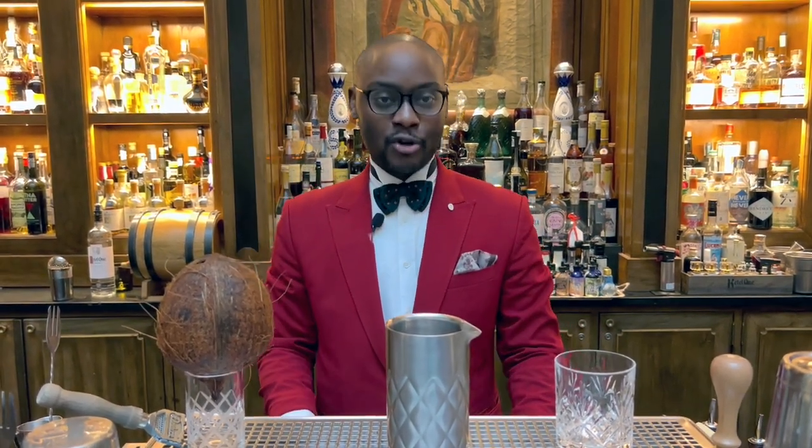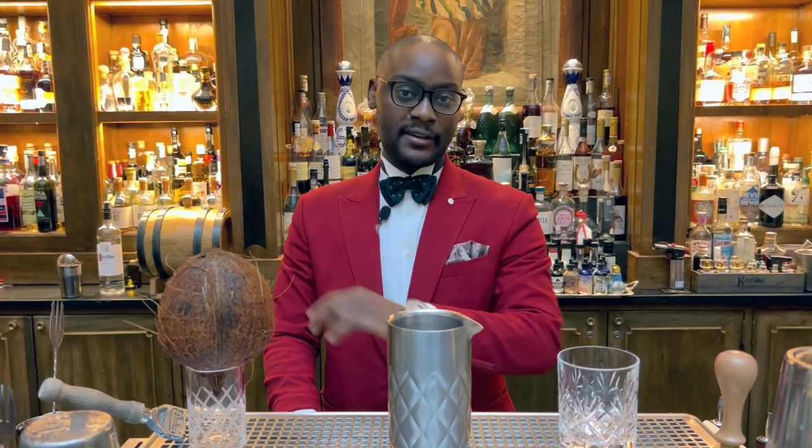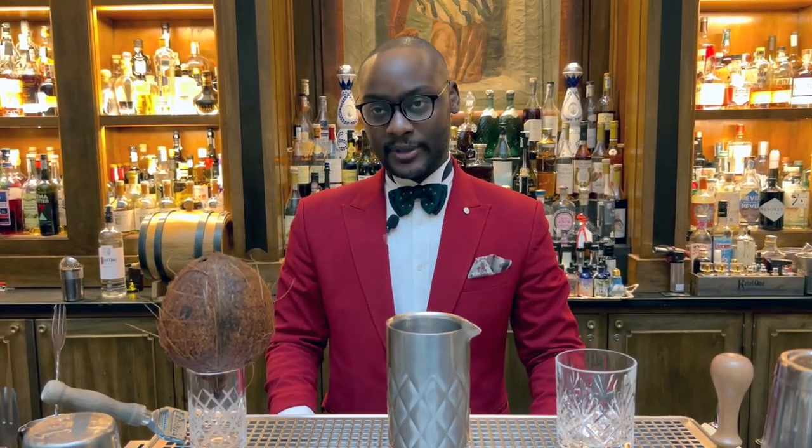We actually aged the Negroni in coconut shells for one month. It's a combination of your pineapple rum — keeping it tropical — then a coconut Campari, which is fat-washed Campari with coconut, and a little bit of a bitter vermouth. In this case we'll be using a Punt e Mes, so it cuts some of the sweetness from the pineapple.